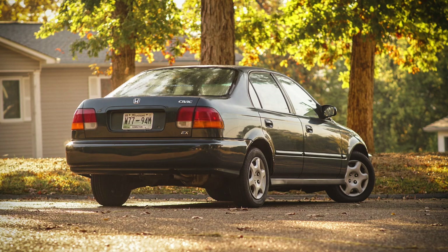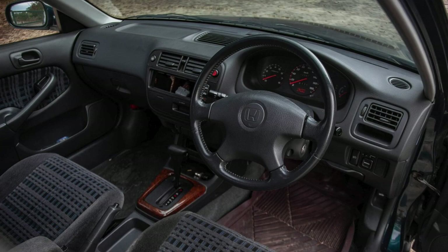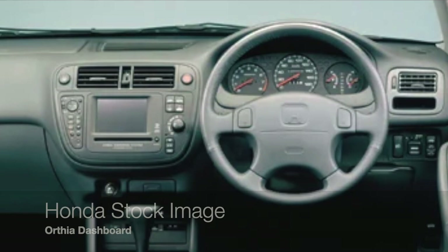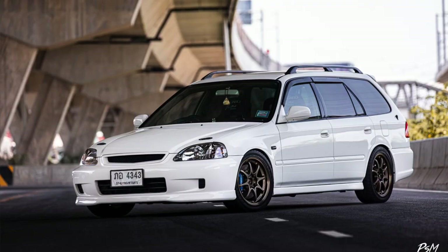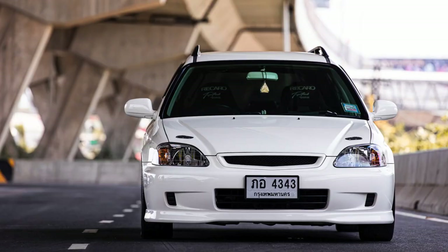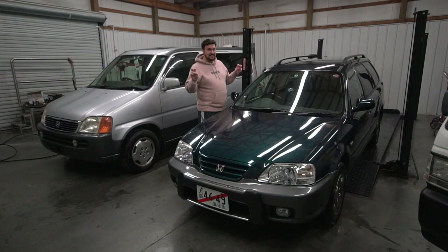Honda also developed a commercial van variant of the Orthea called the Partner, which shares a majority of body components but lacks features like full-size trunk lights, painted bumpers, and the option for a twin cam engine. The Orthea was made on Honda's sixth generation Civic platform, also known as the EK Civic. The wheelbase is exactly the same at 103.1 inches. The instrument cluster is interchangeable between the two, as are several other Honda components of the same age.